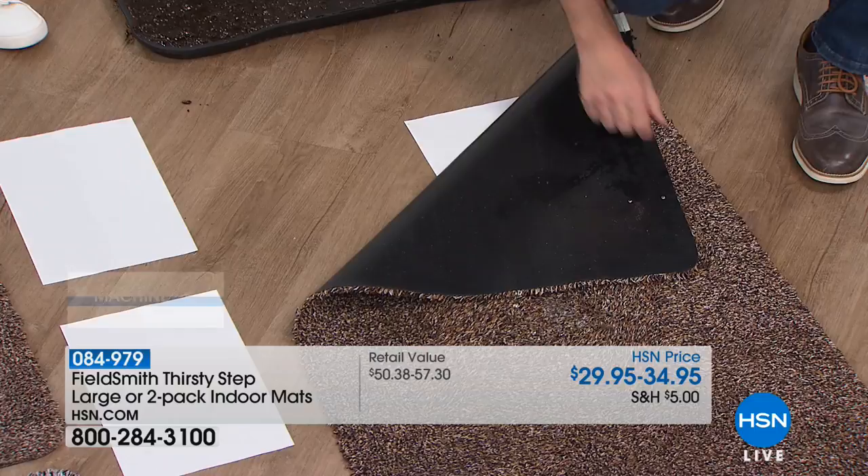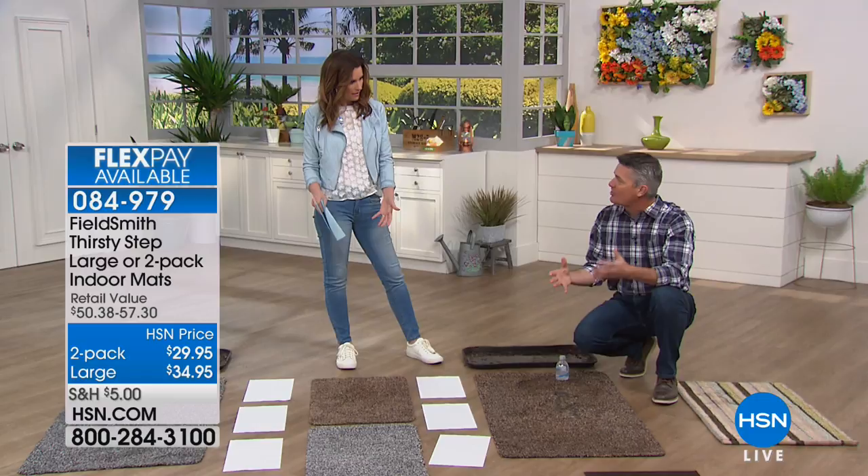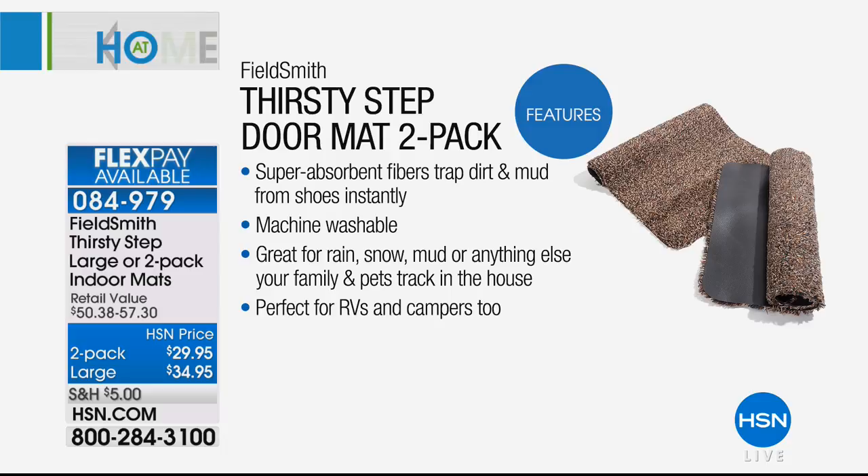The smaller ones are the perfect size for a bath mat. Remember the last time you put a towel down after a shower? That towel gets completely soaked immediately, and the next person takes a shower and it's a mess. This is going to absorb that water and keep the floors dry, and you don't have to wash it or put a new one out every single day.